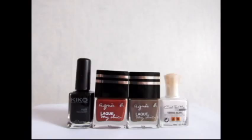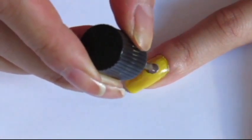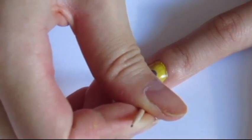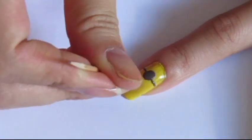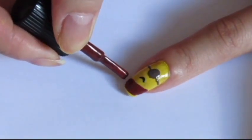For the second design, which is a Jurassic minion, you will need a light brown, a dark brown, a black and a white polish. To begin, hold the brush of your dark brown polish vertically to draw a big dot. Then, using a toothpick, add two lines on the side of your dot. Still using the toothpick, add a smile below and paint the tip of your nail light brown.